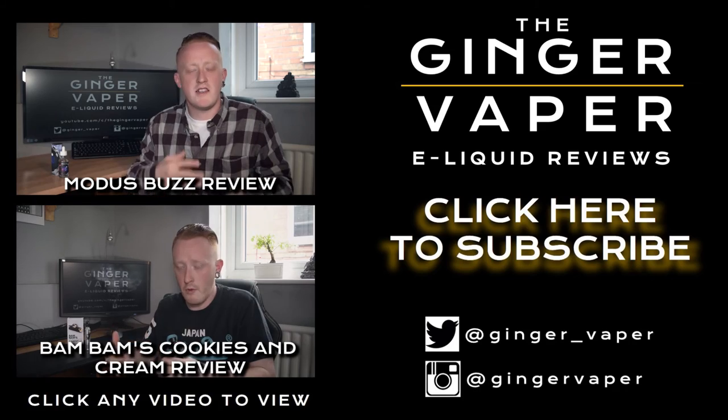That's my review for Captain Cannoli — I hope you found it informative. Make sure you like this video and subscribe to my channel. Thanks very much for watching, and see you soon.